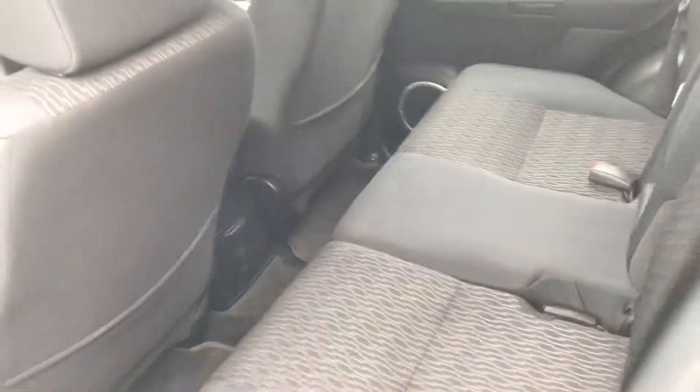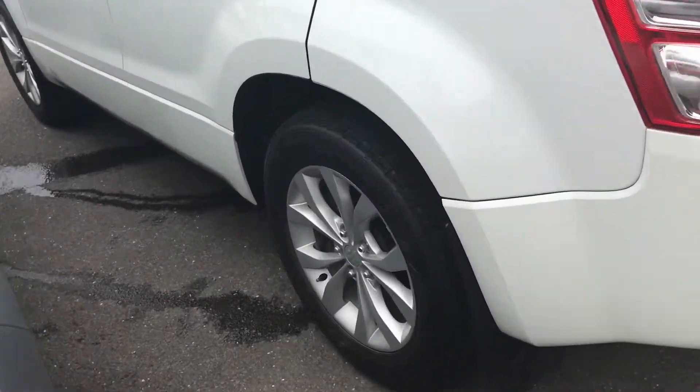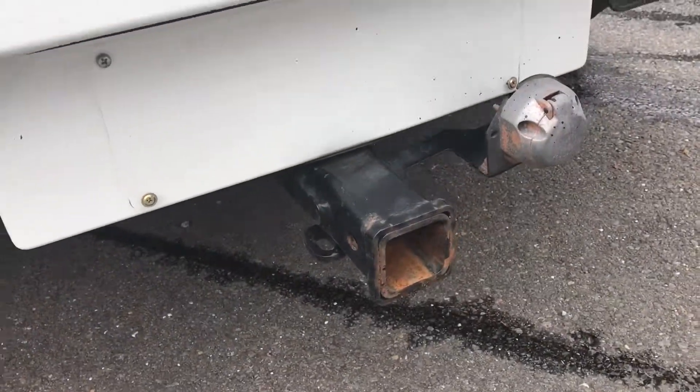Here's the rear of the car. The rear tyres are just as good as the front — they've got the Dunlop all-terrains on them as well. Heavy-duty tow pack. In the back you've got your cargo blind and all your storage space.